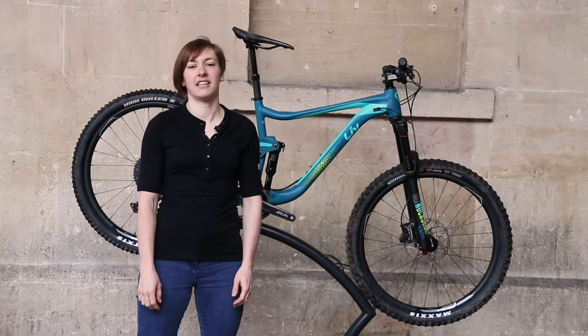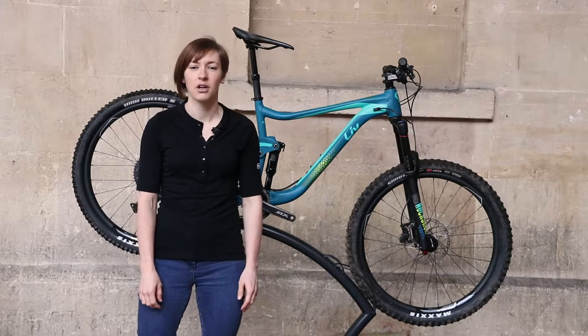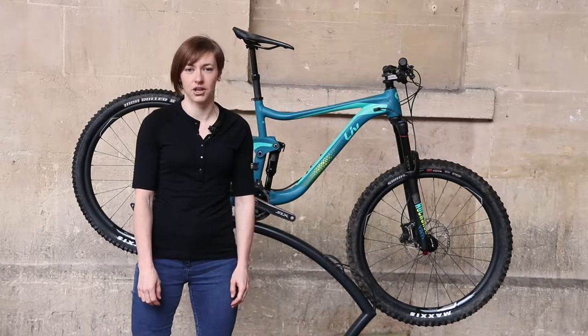Hi, this is Rachel here from Off-Road CC and today I'm going to be talking about riding the 2018 Liv Hale 2, a women's specific bike from Liv which is a sister brand of Giant bikes.